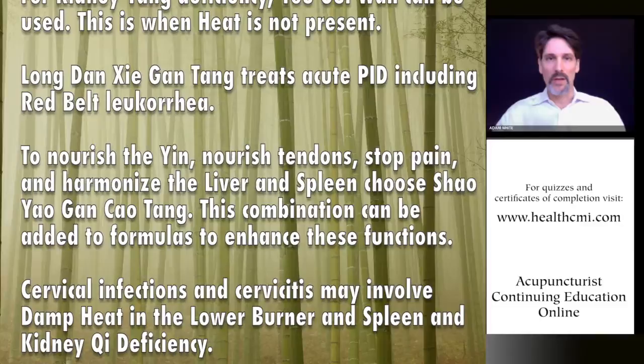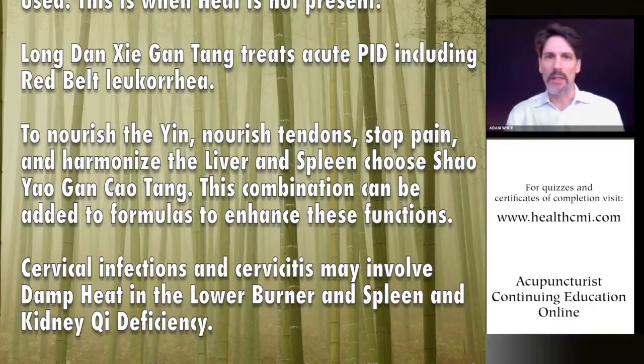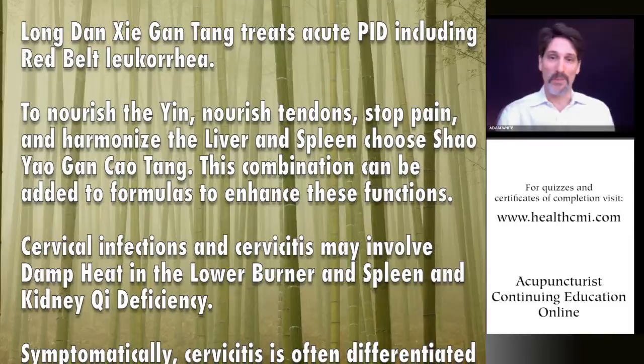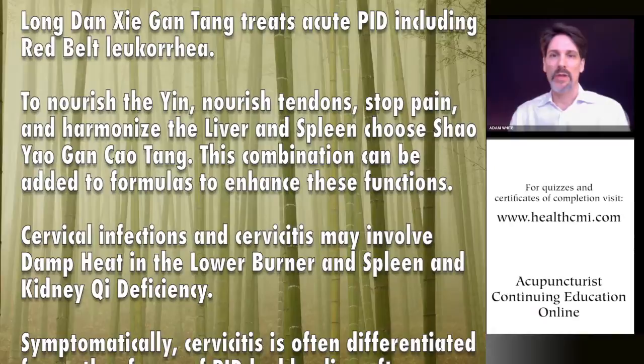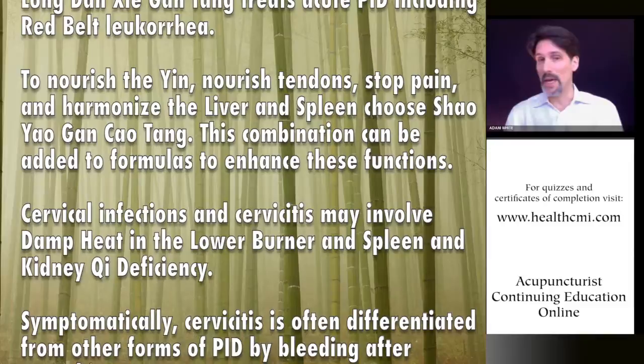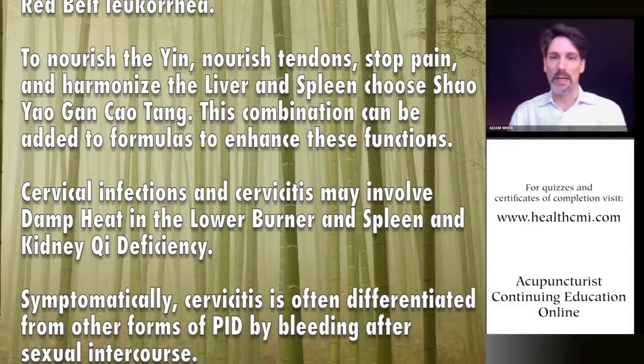Most of the formulas covered today — particularly modified Gui Zhi Fu Ling Wan, Gu Jing Wan, and modified Jiao Ai Tang — are go-to formulas for PID. For damp phlegm congestion PID, one can use Cang Zhu, Fu Ling, Chao Zhi Ke, Ban Xia, Xiang Fu, Dan Shen, and Qi Shao as a combination to address general damp phlegm congestion in PID.